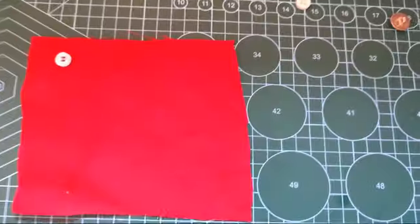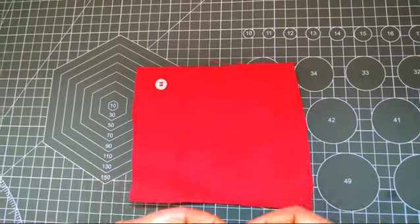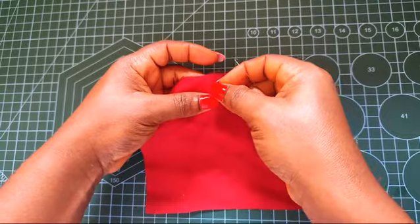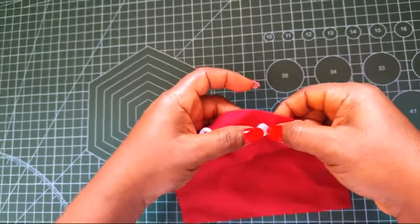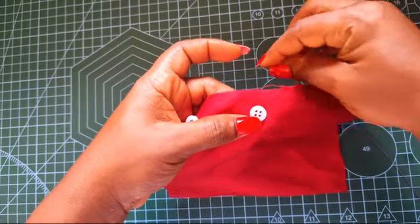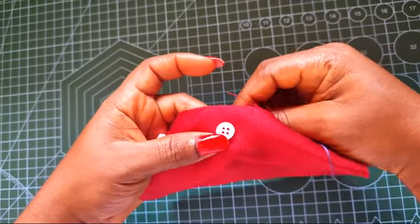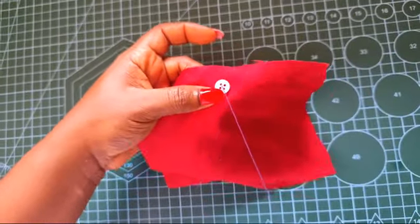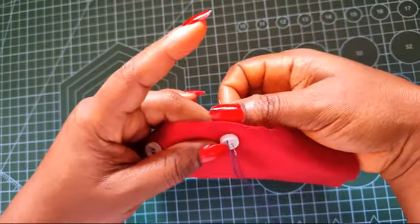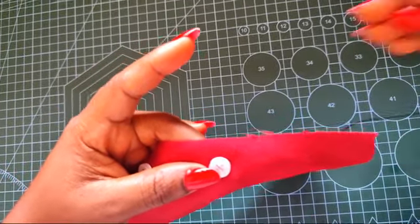Now for our second design, we are going to be doing basically the same thing but with alternating sequences. Instead of going in through one and out through two, we are going to be coming through one and going out through four. So the sequence is: one to four, then two to three.